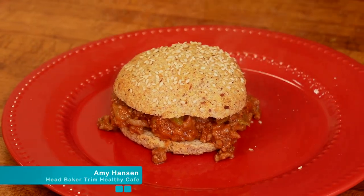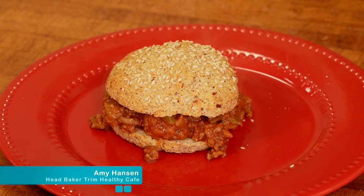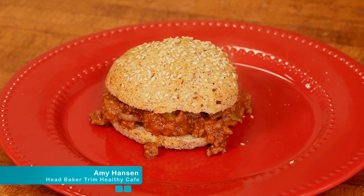Hey, I'm Amy. Today I'm going to show you how to make Slim Sloppy Joe's with our No Carb Easy Hamburger Buns.